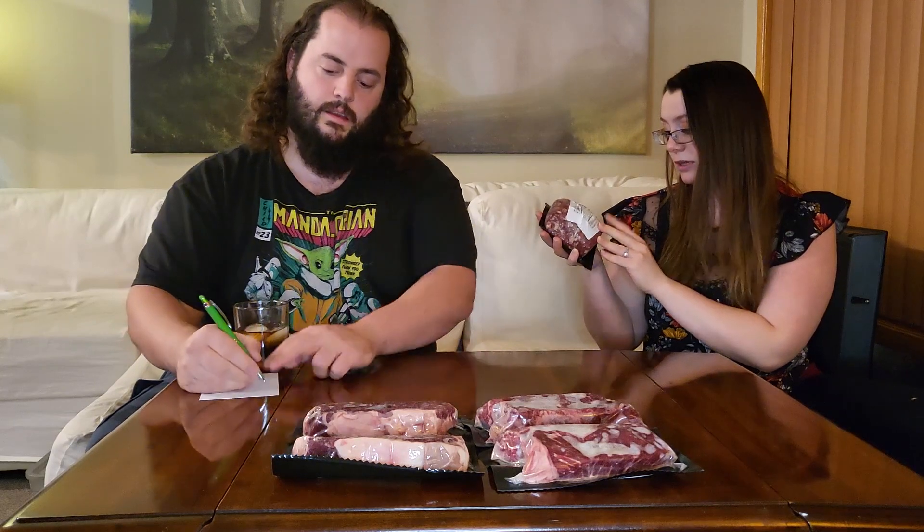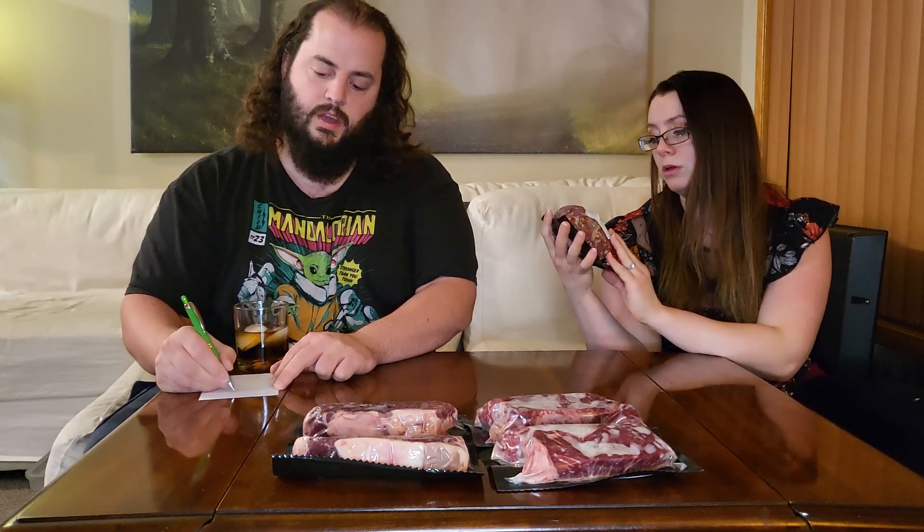Okay, we got some pasture-raised, antibiotic-free pork breakfast sausage — 16 ounces, one pound of breakfast sausage.